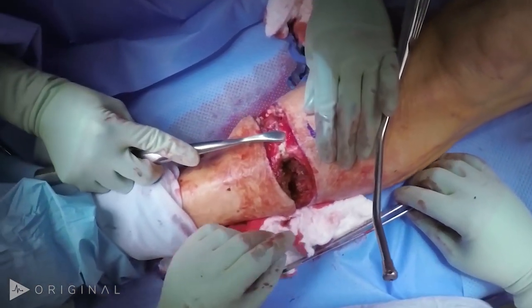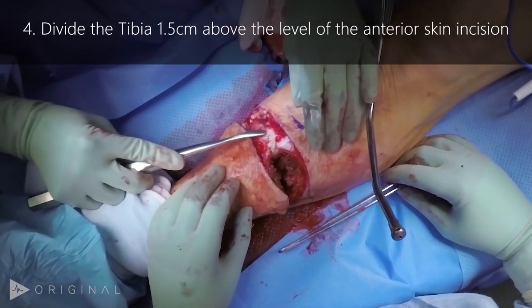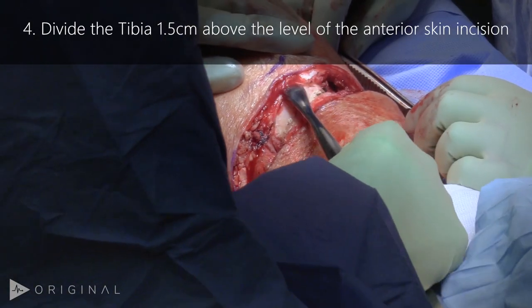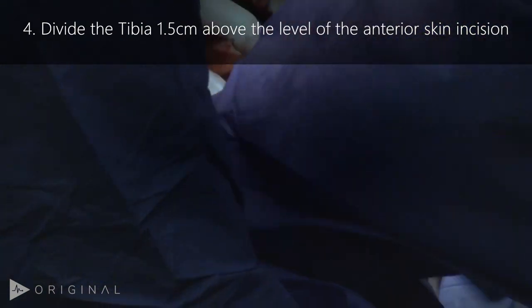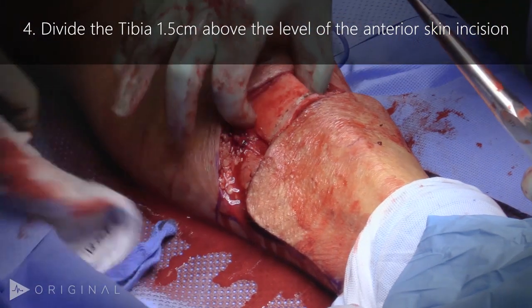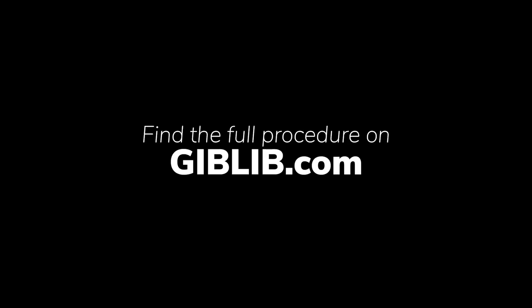With the anterior compartment resected, the tibia is nicely exposed. To begin the transection of the tibia, the periosteum is removed circumferentially. The tibia is then cut approximately one and a half centimeters above the level of the original incision. An Army-Navy retractor will be placed behind the tibia prior to sawing through it to elevate the bone from the soft tissues behind it.